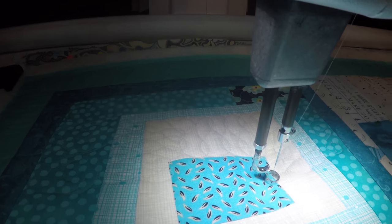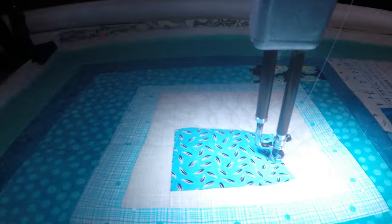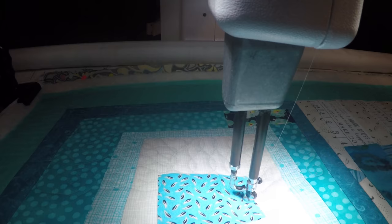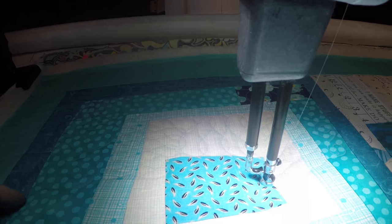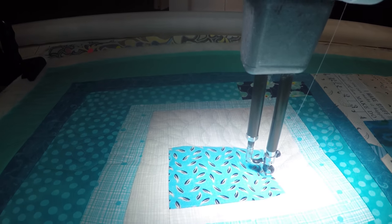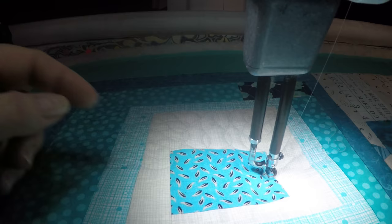Now when I get to the center I'm going to try something different. I want to do a couple of straight lines with my channel lock, then sneak out doing the same stitches I did here and end out on the border so I can end this session. Channel lock is on for a straight line, so I shouldn't wobble.